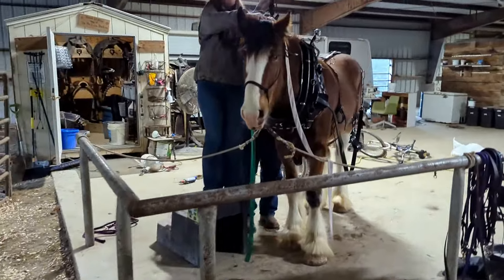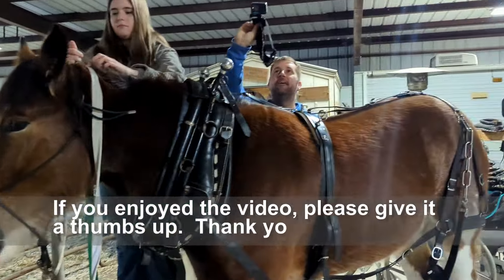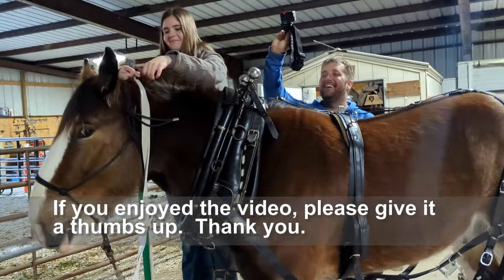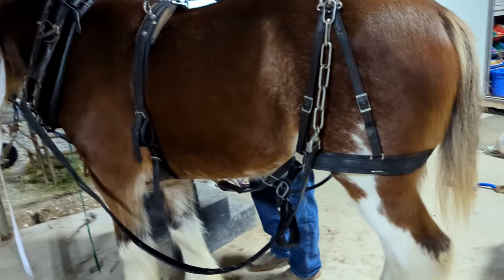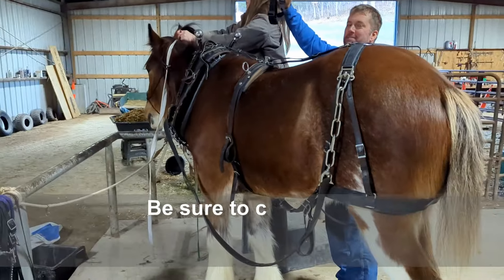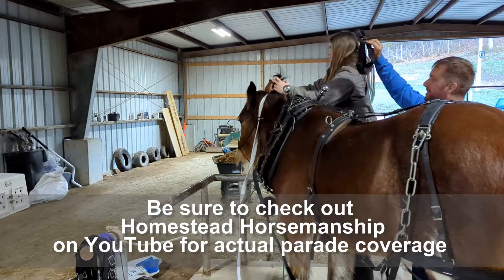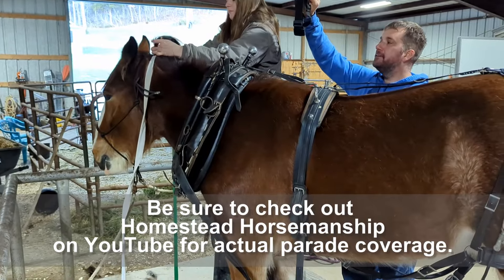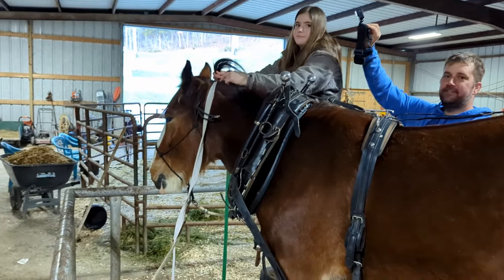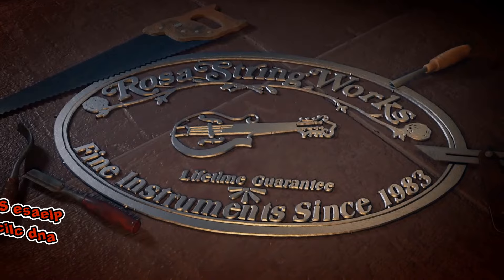Oh, they're getting Oliver all dolled up, making him look pretty. There goes the Stringworks channel — they're videoing while I'm videoing. Dueling YouTube! We're going to get infringement strikes because I'm going to be on your channel and you're going to be on my channel at the same time. Anyway, they're getting it all ready to go. Hope you enjoyed the video — we'll see you on the next one.